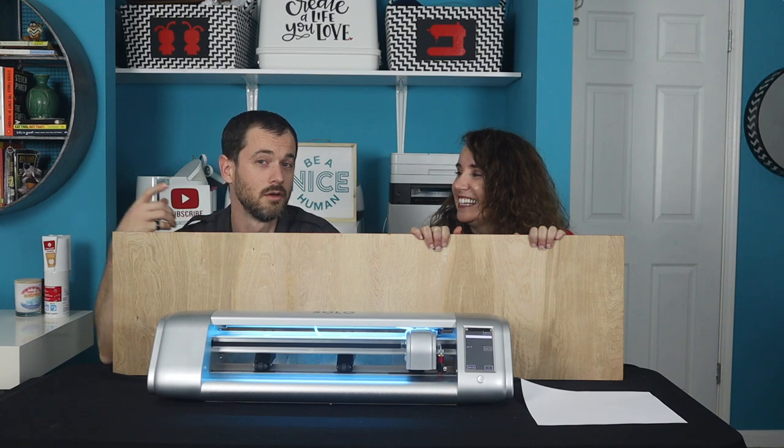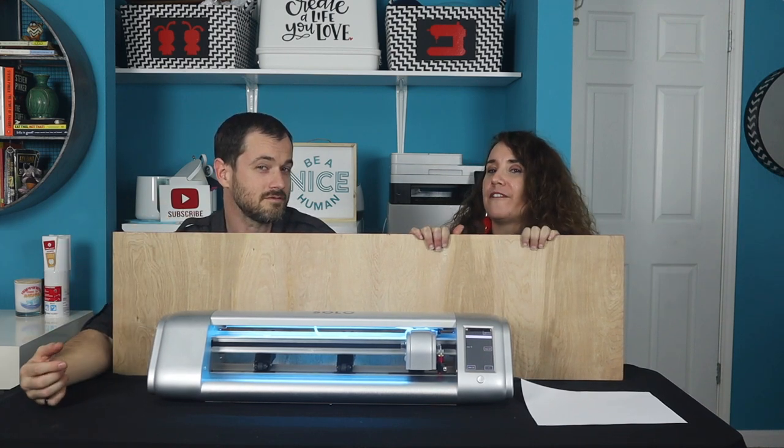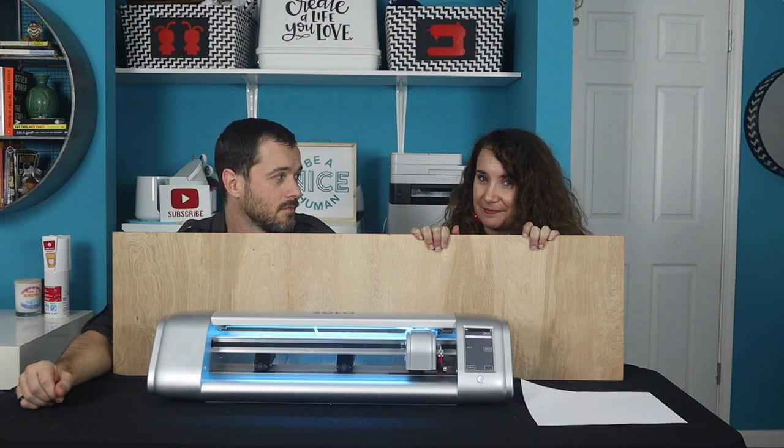And it's somewhere maybe behind here. That's right. We wanted to try to do a four-foot leaning porch sign for the holidays using only print and cut. Want to see how we did? Stick around.